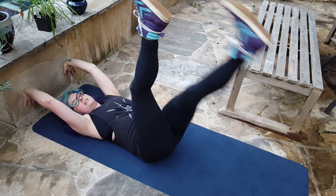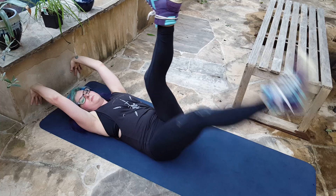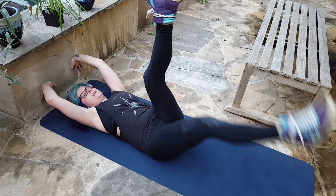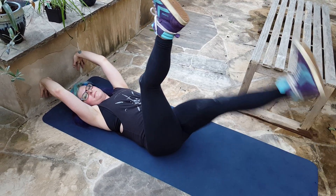I would recommend doing about 20 to 30 of these — each time your leg goes down, that's one — doing three sets of that. That's a good core exercise you can add to your routine to get your strength in and help your back out. Keep focusing on that back. And that's it, thank you.